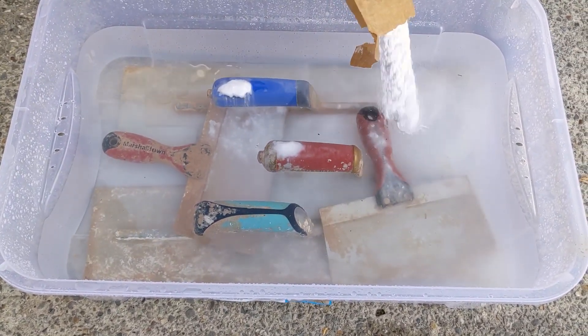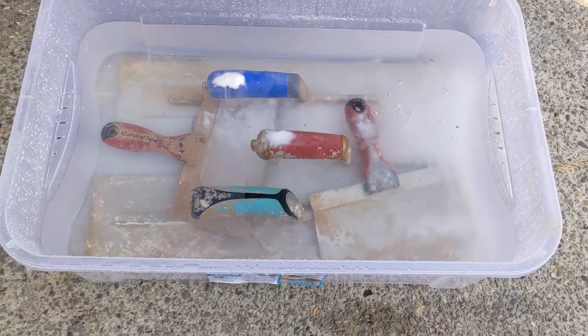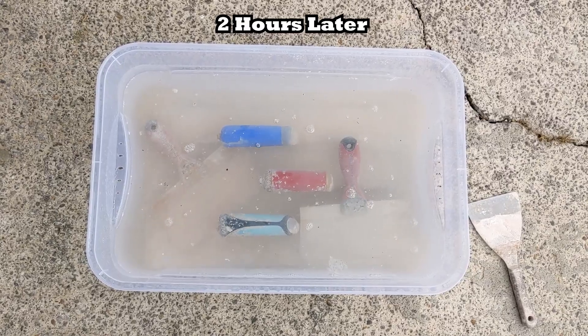Then you want to leave it for a few hours, go do something else for a bit, and when you come back you've allowed plenty of time for the baking powder to really work its way into the plaster and have a good soak.